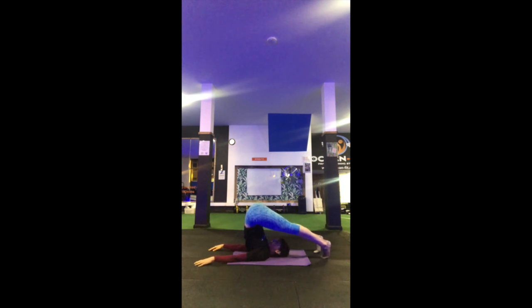You take some deep breaths here. You should feel it in between your shoulder blades. You may even feel a stretch in your calves.